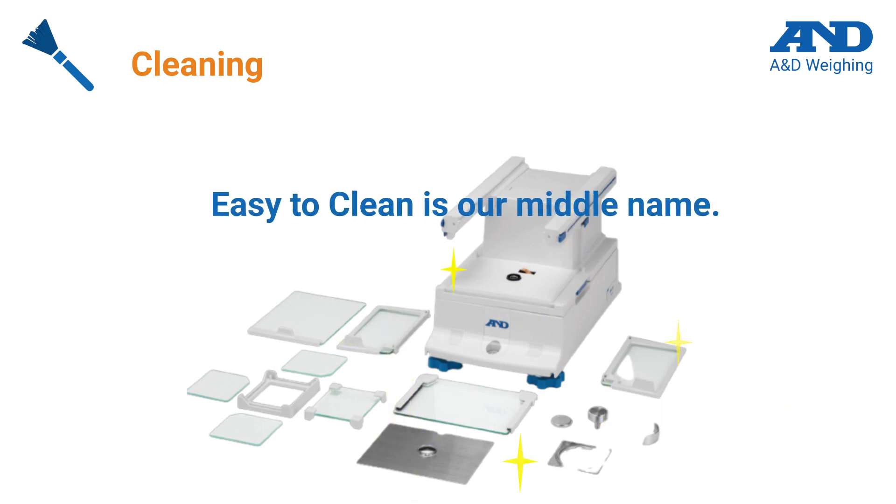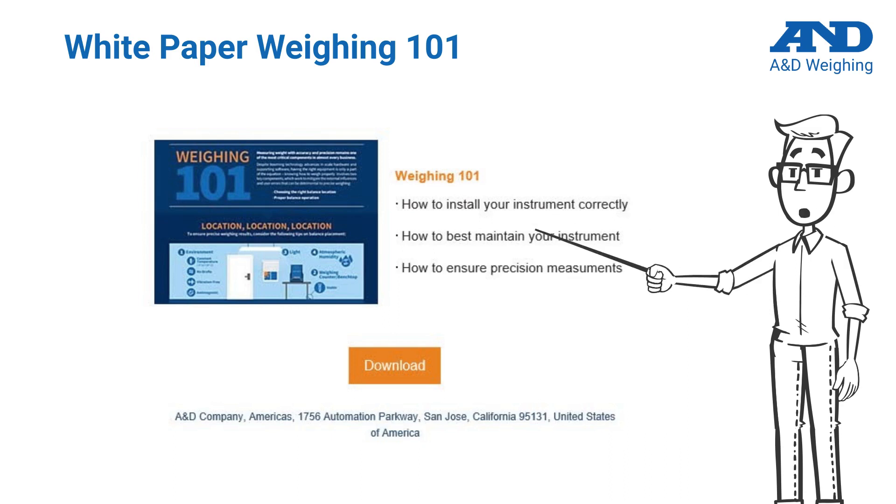Remember, easy to clean is our middle name. Thanks for taking the time today to learn about simple tips to follow when performing weighing measurements. Further detailed information is included in our white paper, available by clicking the link below. Thank you for your time and happy weighing!